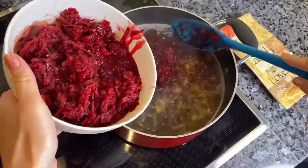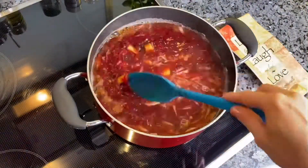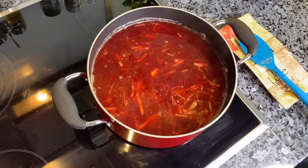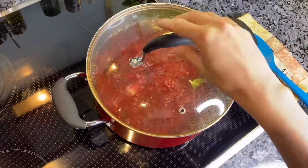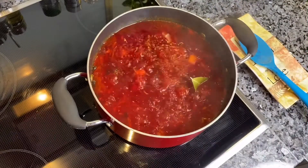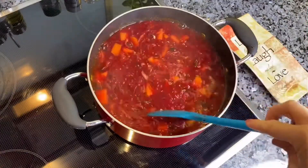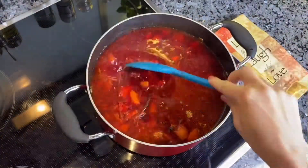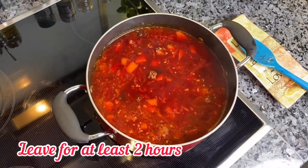Then add the cooked vegetables and 2 bay leaves. Bring to a boil, then lower the heat and let it simmer. In the end, add the cut meat and 1 garlic clove. Turn off the heat and let the soup stand for at least 2 hours.